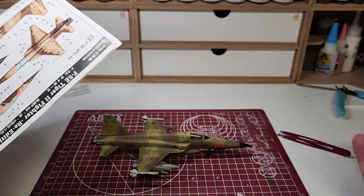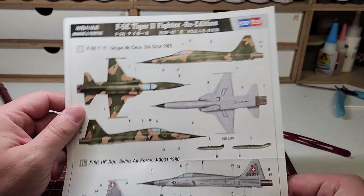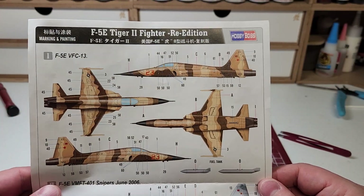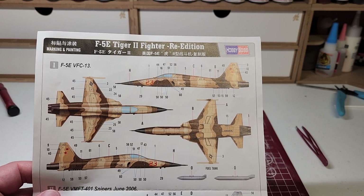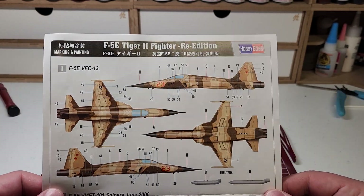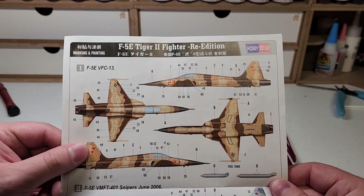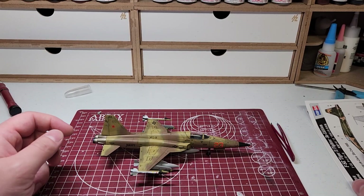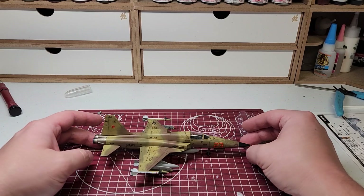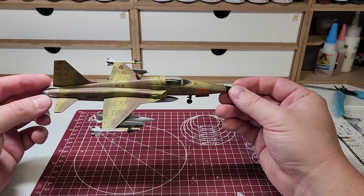It came with decals to do four different schemes. You can also do a custom scheme. This particular plane, I just wanted to do one — I like the plane, and I haven't done a lot of brown camouflage schemes or that range of colors, so I went with this one. It's a navy design, I guess. The decals are a nice thin style — they sink right in, you can't even tell, there's no shimmer at all. They sink right in with the Mark Fit Strong, and I'm sure they'll work fine with whatever your preference is.